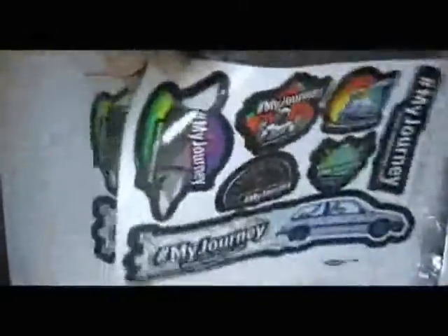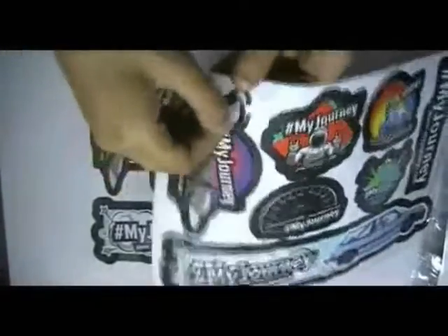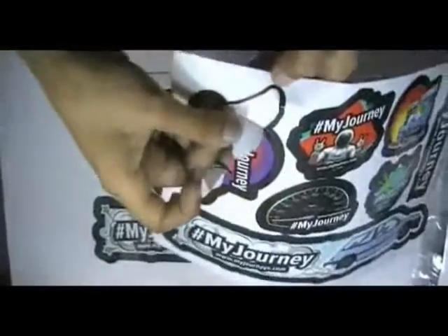Here are some stickers which are printed in our offset printing house. We have cut these stickers with kiss cutting technology. You can easily peel them off. It is shine gloss laminated. You can either have it with matte lamination.